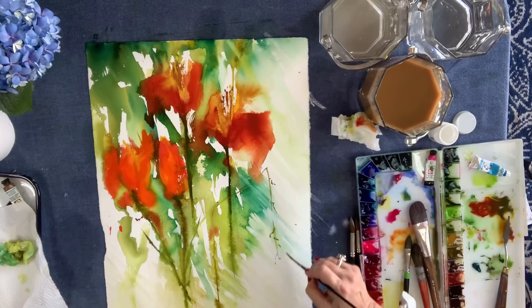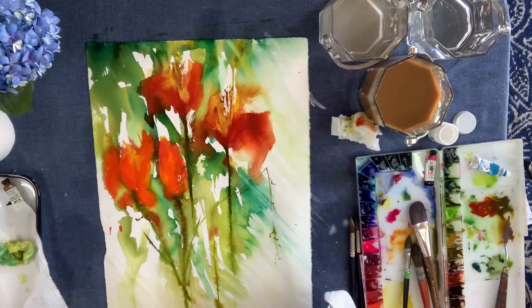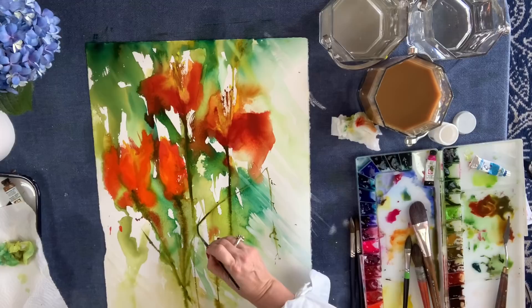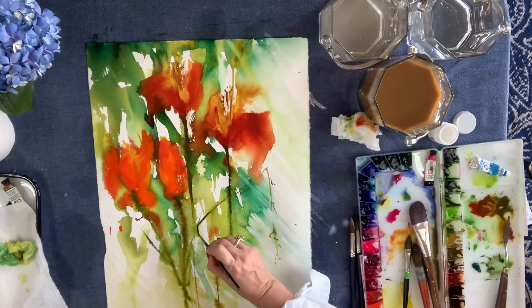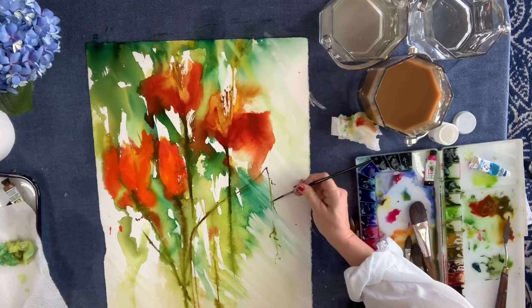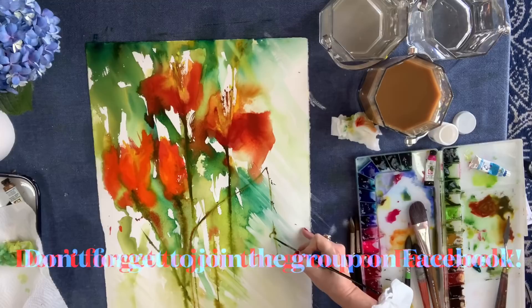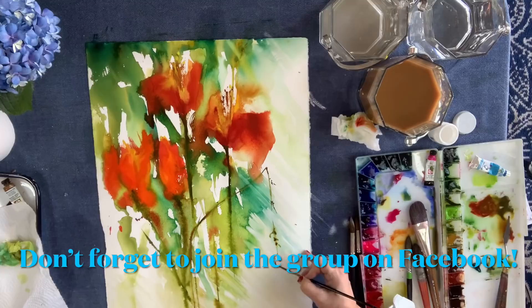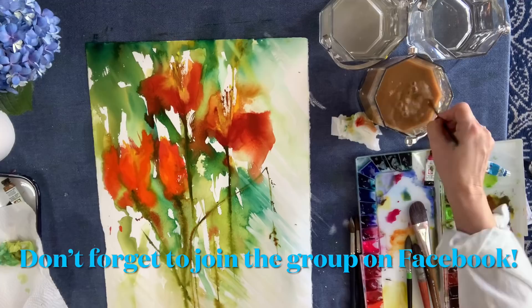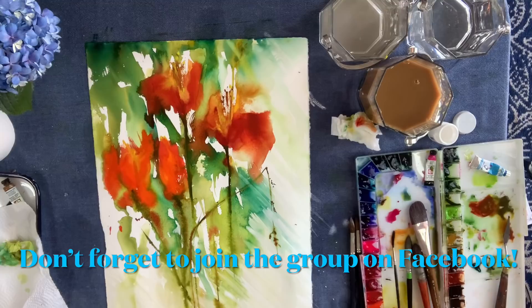I'm adding some little buds and shapes. I've mixed some of the olive green and the light red together to make a kind of green-brown color. It's not like I'm pulling in a completely different color — I'm mixing with what I already have. That way everything stays harmoniously together. I don't want to bring in a new element. I'll create the color from what I've already used in this painting.